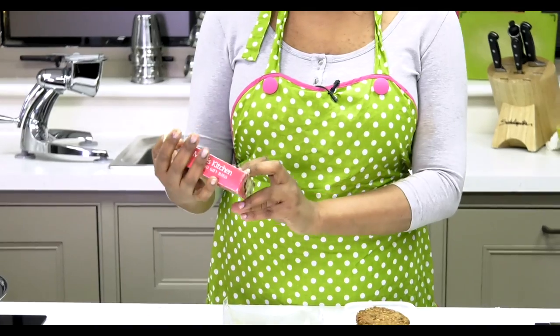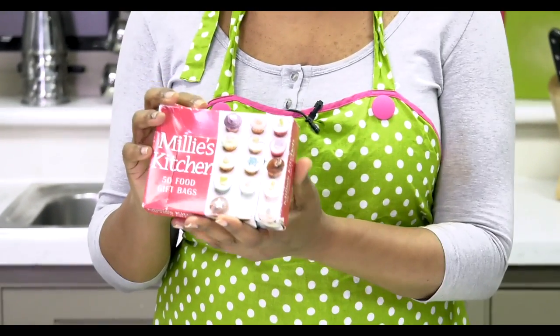What I did — I got these, they're called Millie's Kitchen gift food bags. Or you can go on to eBay or Amazon — just look for gift food bags that are fine for putting food in.